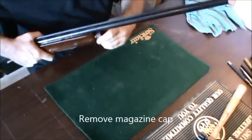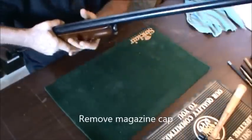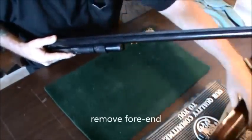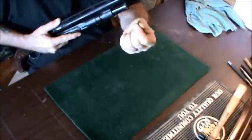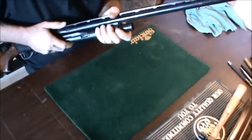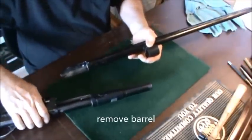For the breakdown of a 1100, the first thing we need to do is to remove the butt cap — simply unscrew this. Then remove the fore end. I can already see one problem — see that just fell out. That's the barrel seal for the gas tube, so that shouldn't be coming off in one piece or multiple pieces. And then we slide the barrel off.